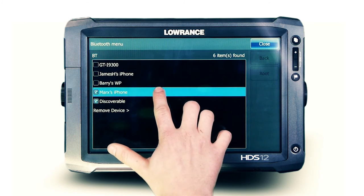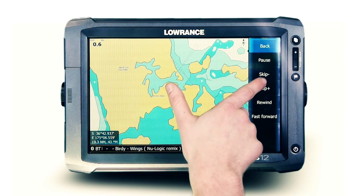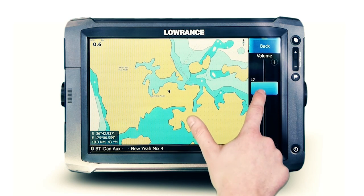Select the device you wish to play music from and wait for the unit to connect. Once connected, you have the ability to skip tracks and adjust volume from the multifunction display, or alternatively the paired device.